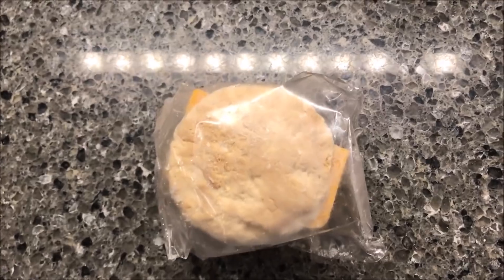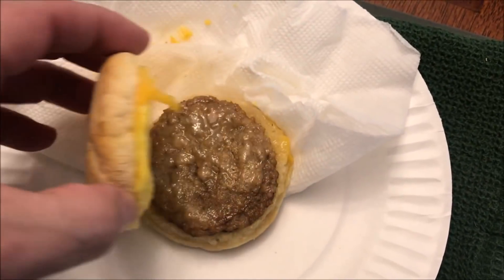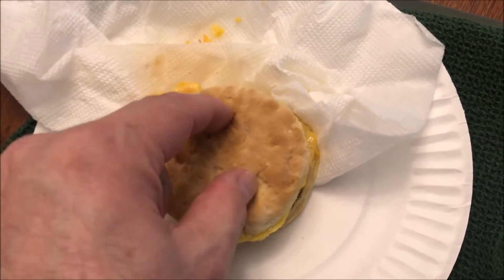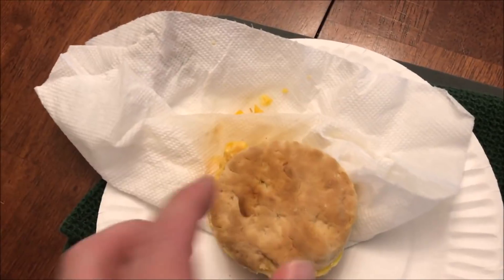Alright, here it is out of the microwave — I just took it out of the paper towel. That's what it looks like. The biscuit feels a little hard, kind of tough. We'll see once it cools off what it's gonna be like, so I'll be right back.